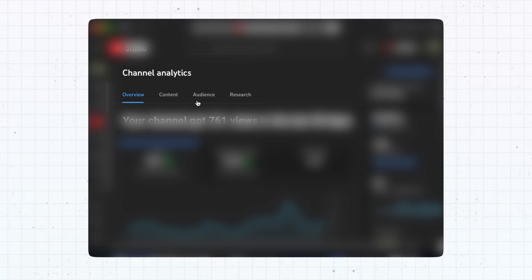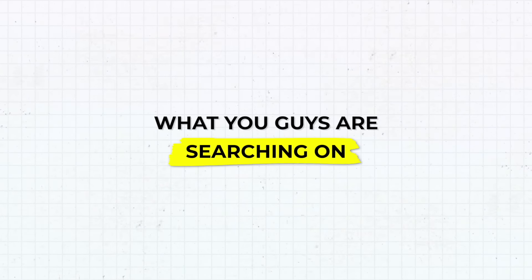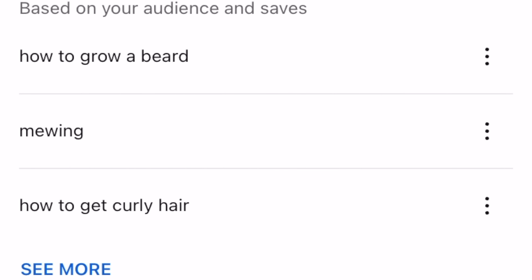A lot of you don't know, but YouTube has this tab that I can click on to see what you guys are searching on, my loyal viewers. And I was surprised to see that when I clicked it recently, a lot of you guys were searching for how to get curly hair. I had no idea curly hair was back in style and so popular at the moment. But you know how this works — you guys ask, I answer.